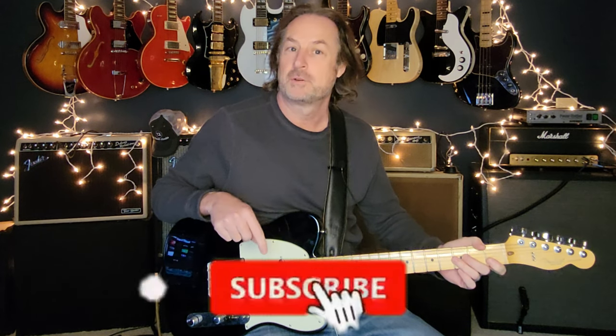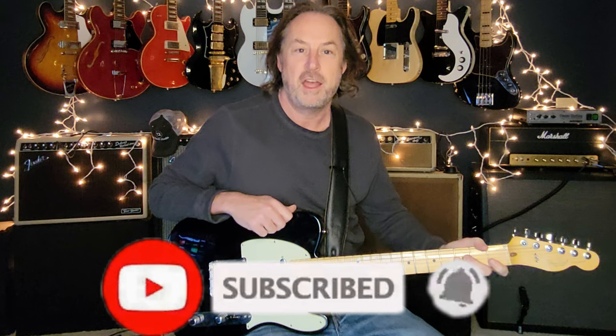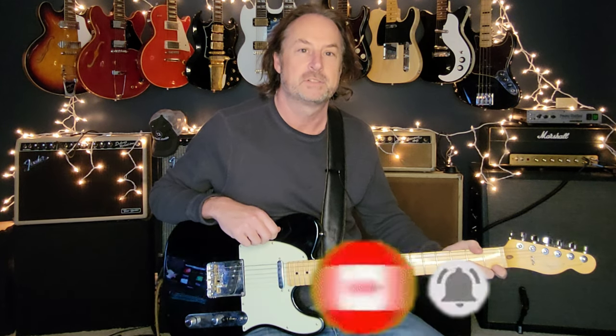Hope you learned something new today. If you haven't already and you like this, click subscribe and ring the bell — it lets you know every time I drop new content, which I do every single week. Let me know in the comments what you thought about this video, and if there's another song you want me to do, let me know that too. All right, until next week, take care everybody.